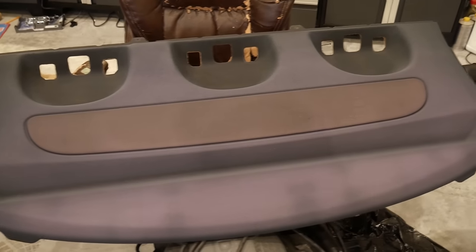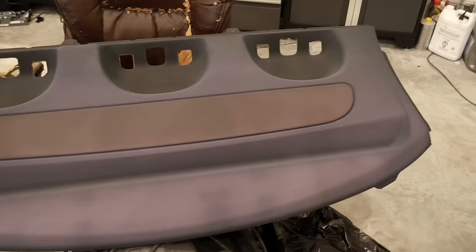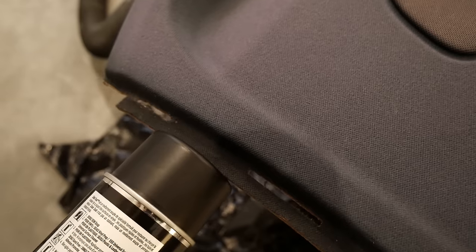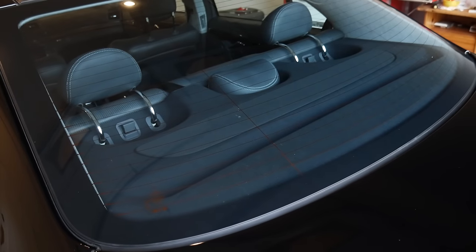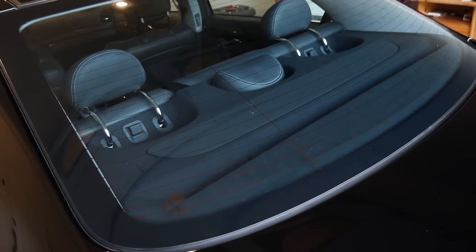Once the paint was done I moved to the faded rear parcel shelf. The California sun really took its toll on this part of the car. Using SEM Color Coat for fabrics and vinyl, I sprayed many thin coats on the panel and achieved excellent results that match the factory finish. Now it's time to see the payoff for all the hard work.